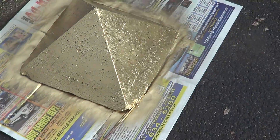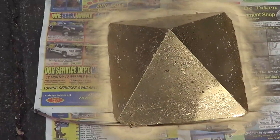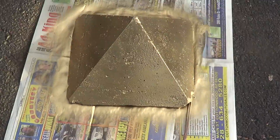Hey you guys, just real quick. I'm painting the black ones that I have — I'm painting them gold. Aren't they coming out badass? Check it out, man. That's looking awesome.